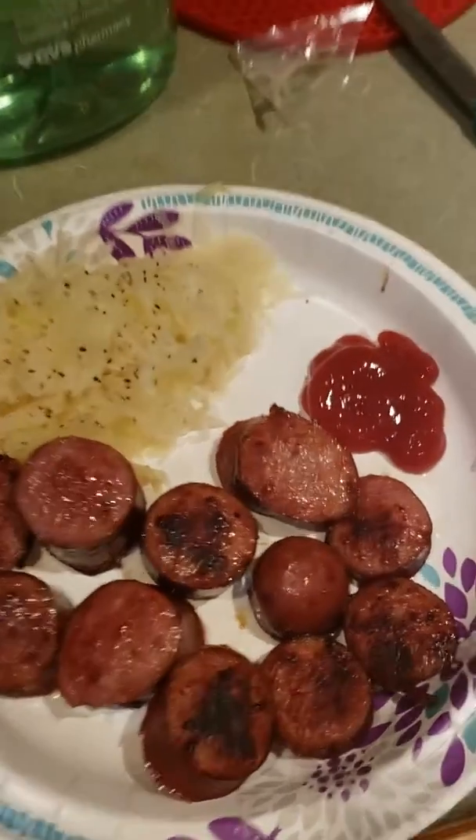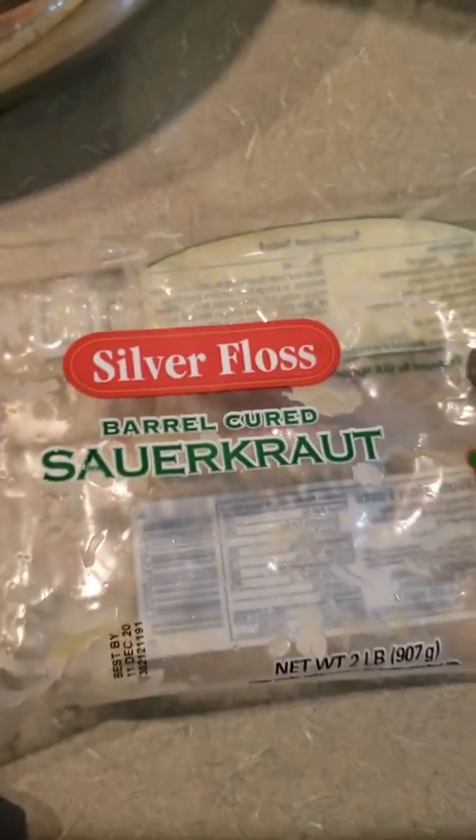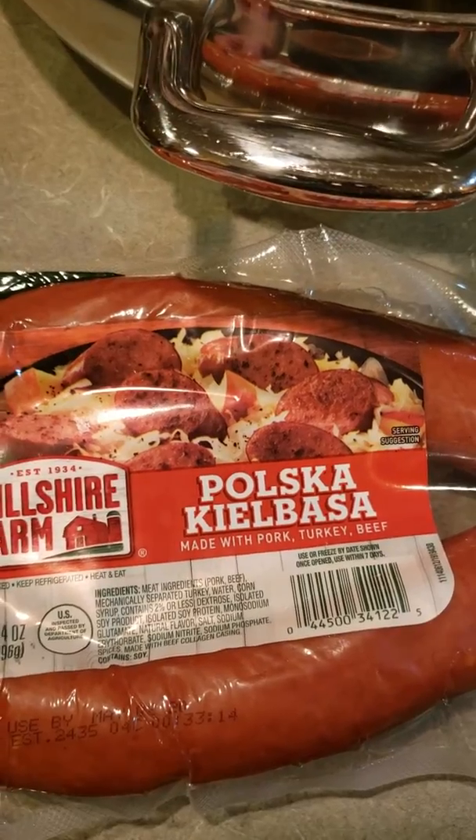Hey, what's going on guys? I'm going to do a review here of the kielbasa I made and the sauerkraut. I'm going to show you what kind it is — Silver Floss barrel cured sauerkraut. And this one here is Hillshire Farm kielbasa made with pork, turkey and beef.